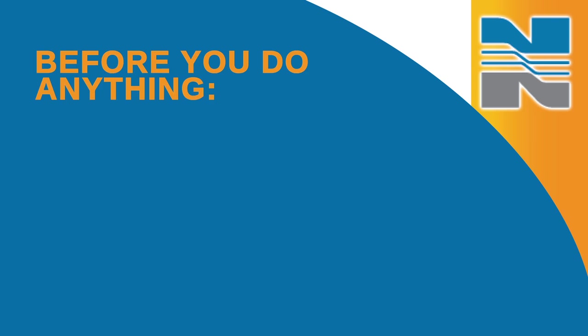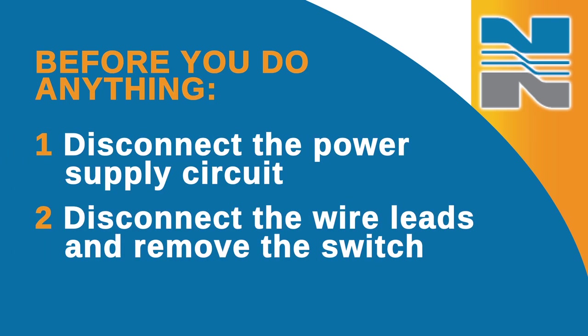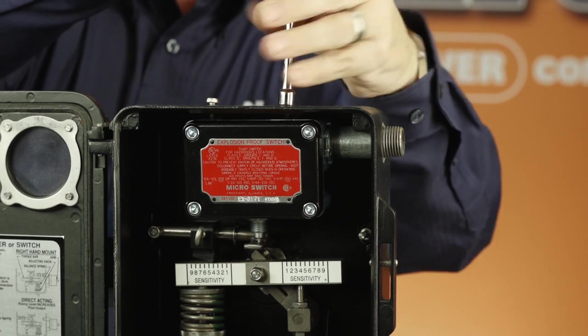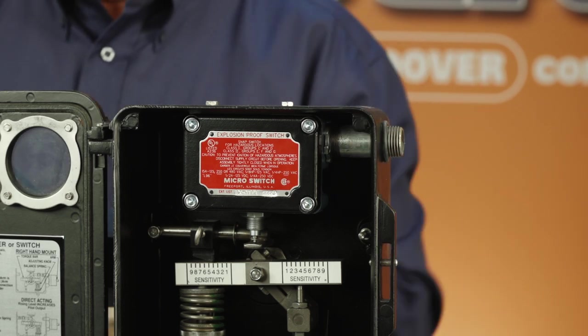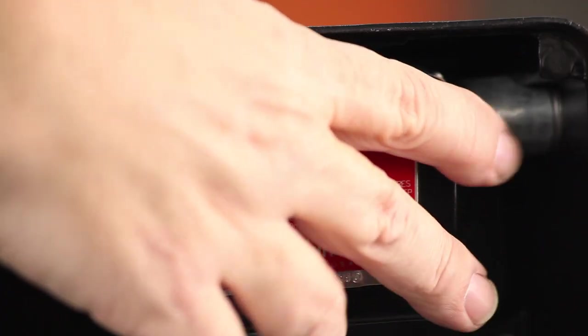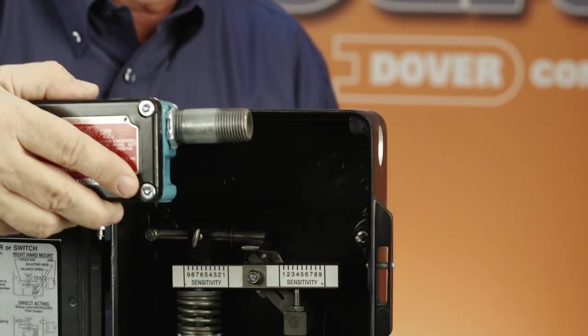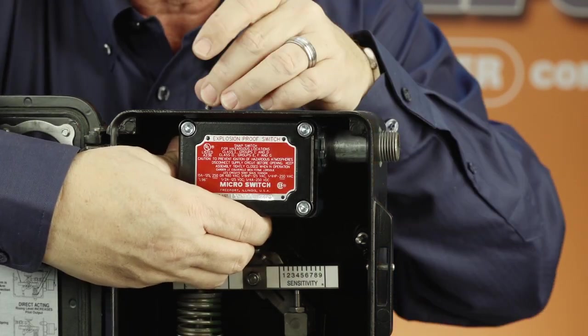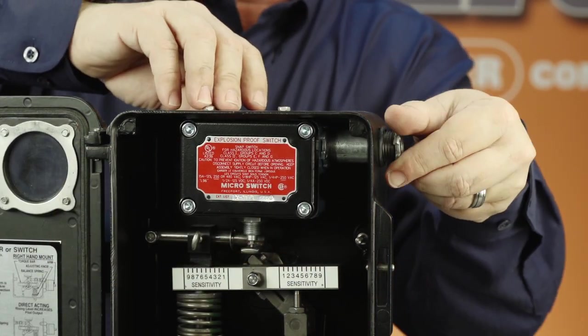Before you do anything, you'll need to disconnect the power supply circuit. Once you've done that, disconnect the wire leads and remove the switch by first taking off the conduit coupling on top of the case, then the switch nut, washer, and O-ring. Place the new switch assembly in the case, then put the O-ring, washer, and switch nut back on and tighten. Replace and tighten the conduit coupling, connect the lead-in wires, and you're done.